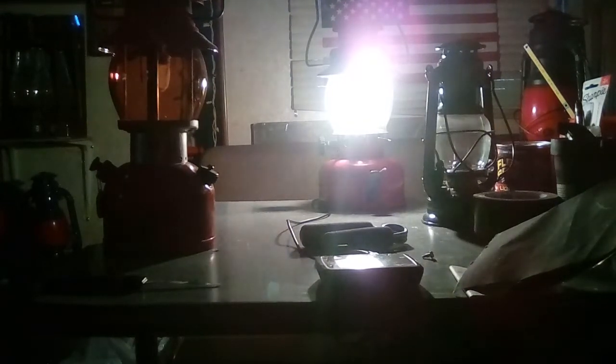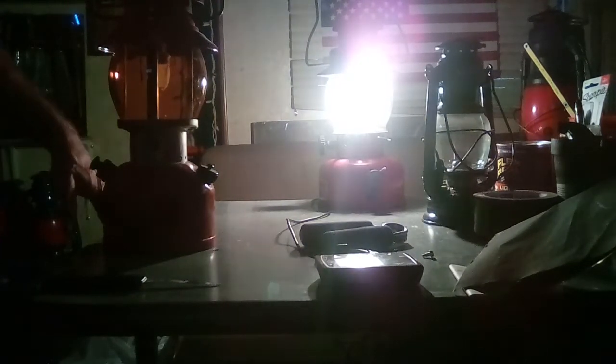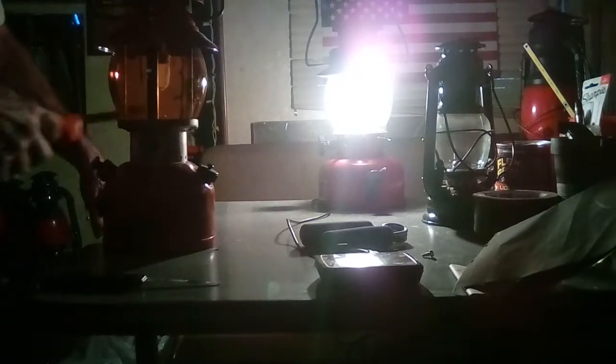They've got model numbers and stuff on this thing — a 2A and 1A, or the last numbers are 21A or something. This is a 1A on the Camp Light. I can't find any videos on it, but all the numbers are matching — everything's right on the money.